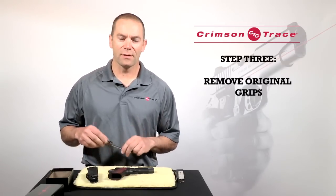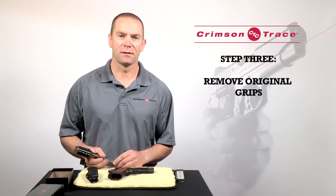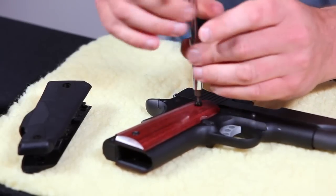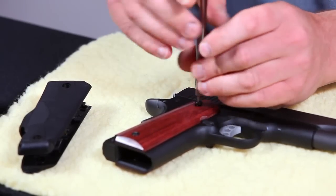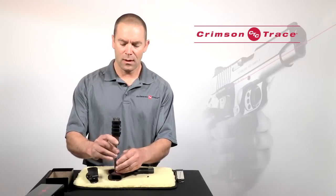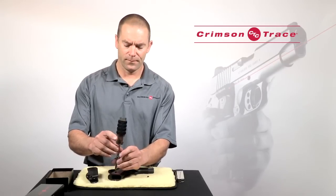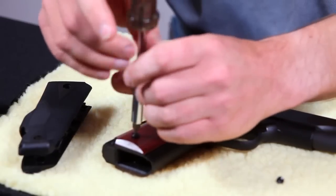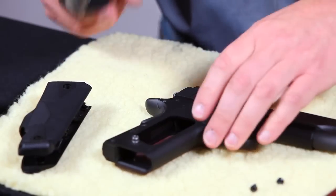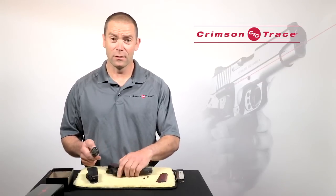Once I've installed the batteries, I'm then going to remove the original grip panels that came with the pistol. To do that I'm using an appropriately sized Allen wrench or screwdriver and I'm just going to remove the grip screws and pop the panels off. Keep the grip screws safe — you're going to need those later.